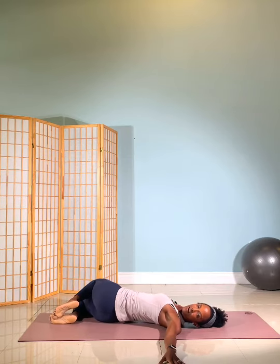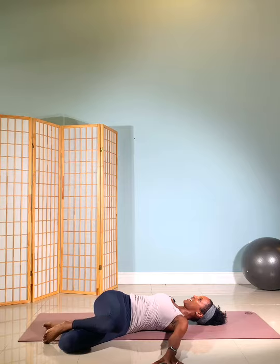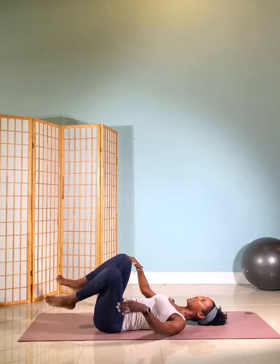Lower your feet. Take a twist with the knee, small. Quick twist each direction. And back to center. Rock it on up.